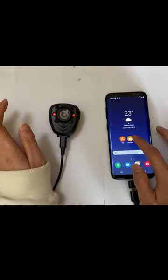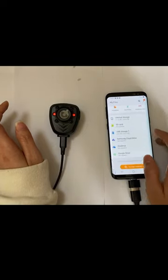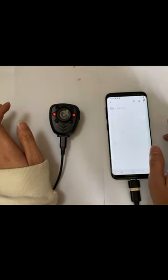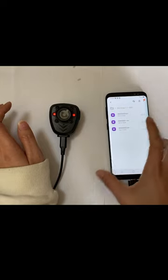Open your phone's My Files and you can see a new disk — it may have another name. Open it and open the video file. You can see the video.